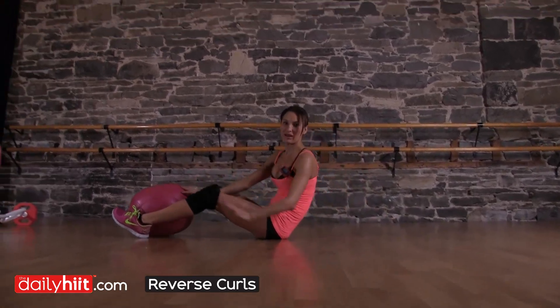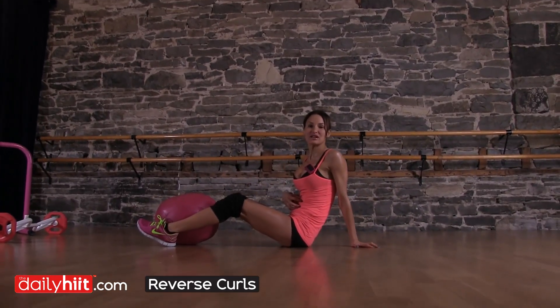You can do this with or without the weight, but make sure that you pull your abs in all the time.